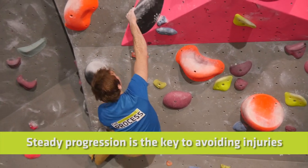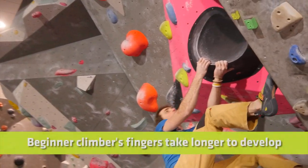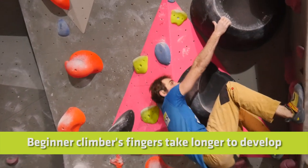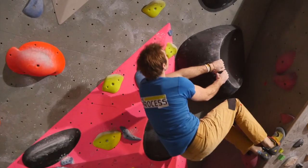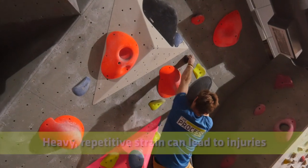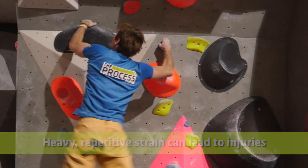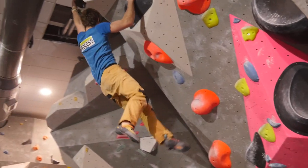So now we know what the A2 pulley is and how we can get injured — how can we avoid injury? There's one word that describes it across the board from beginner to elite climbers: progressions. Making sure you progress at a level your fingers can cope with. Beginners must remember their fingers will be the slowest to generate strength — it takes one or two years. At the elite end, working a project again and again in a specific position is when weakness can occur and you can start to tear the pulley.